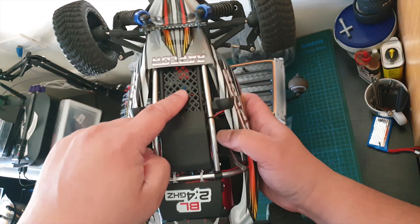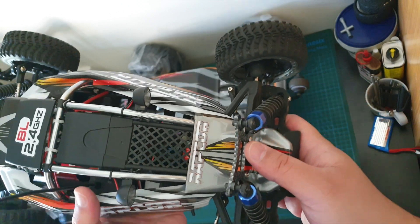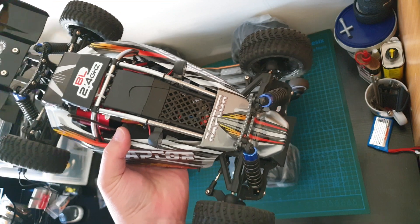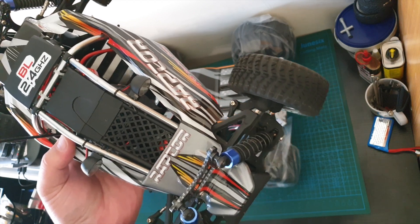By the way, I installed this grille here just to keep some elements out of the ESC and the motor. I got this grille from the shell of an old cheapo remote control car — I just cut it out and used zip ties to keep it in place.